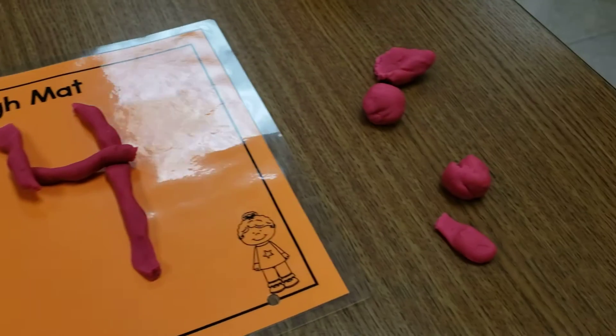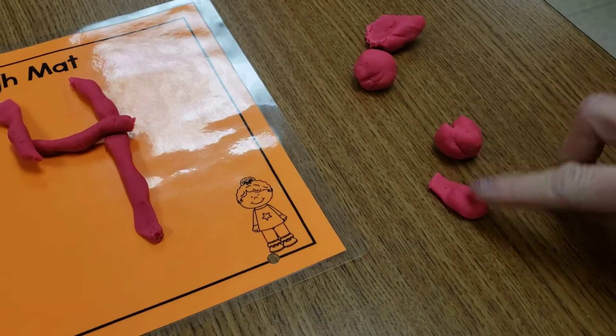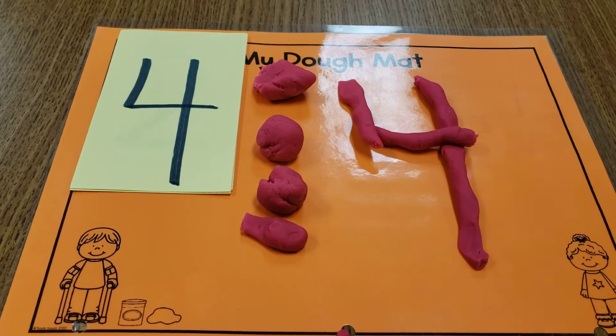Actually, look how many pieces of Play-Doh are just sitting here — one, two, three, four. I'm going to move them right over. And then you can have a grownup check it. And there you go.